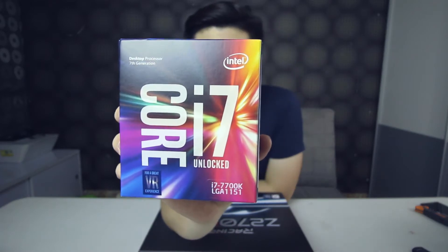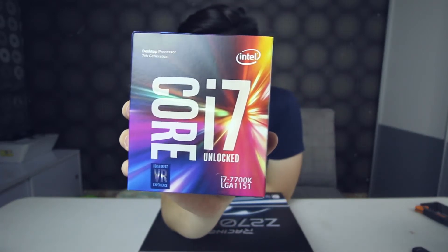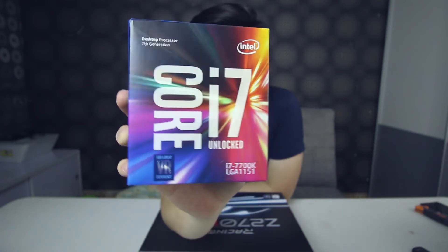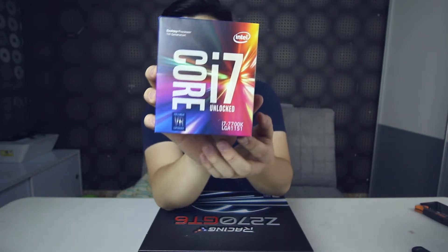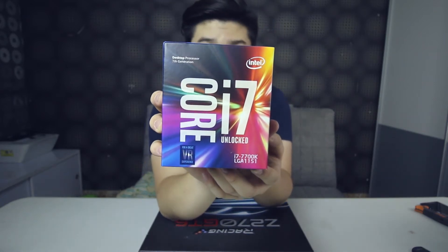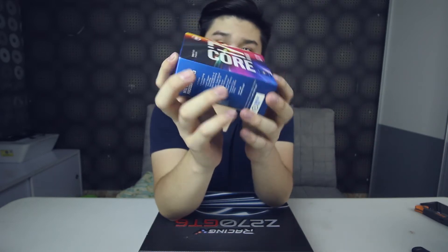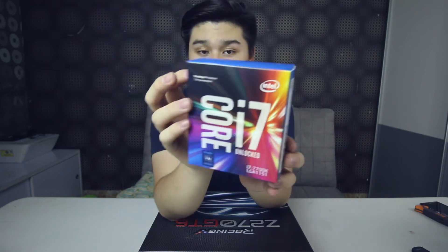For my processor of choice, I'm going to use the i7-7700K with a clock speed of 4.2 gigahertz up to 4.5 gigahertz, which is unlocked — meaning it is overclockable. It has a socket of LGA1151, which is the latest, and it has an 8 megabyte cache. I'm not going to unbox this.